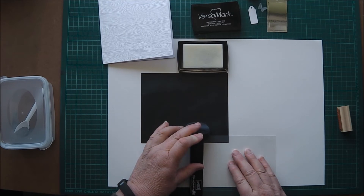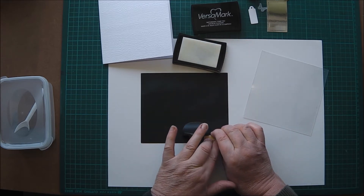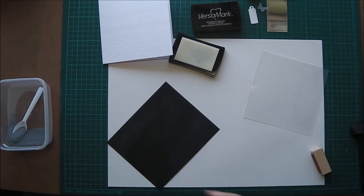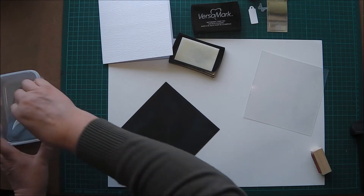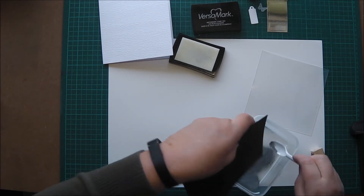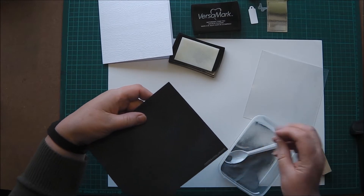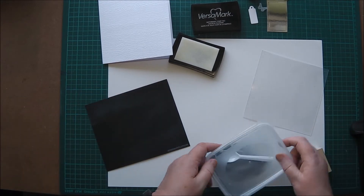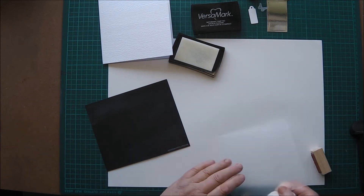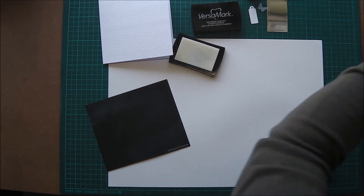Rub that over with an embossing buddy to get rid of any static and try to cut down on the amount of embossing powder that hangs about where you don't want it. I have got one of the powder-filled ones as well — I think it's EK Success embossing static removal tools — but the Stampin' Up embossing buddy seems to have a cornflower or rice flower content, and that seems to work a little better, certainly on some papers.